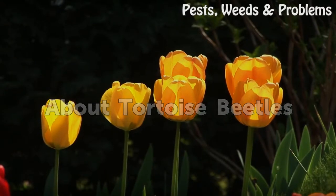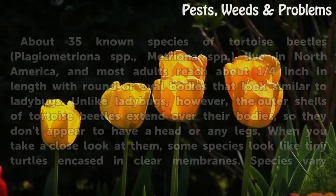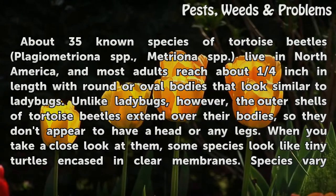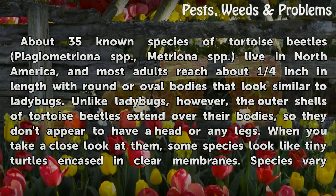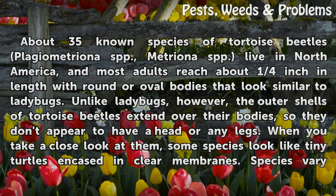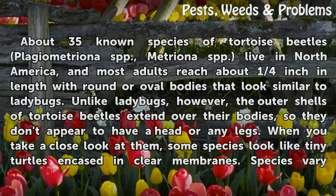About Tortoise Beetles. About 35 known species of tortoise beetles (Plagiometriona spp., Metriona spp.) live in North America, and most adults reach about one quarter inch in length with round or oval bodies that look similar to ladybugs. Unlike ladybugs, however, the outer shells of tortoise beetles extend over their bodies, so they don't appear to have a head or any legs.